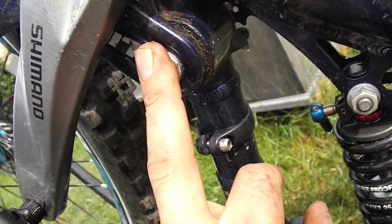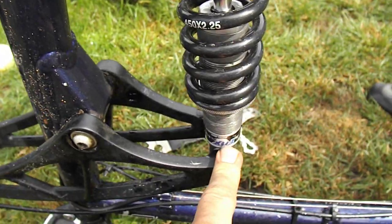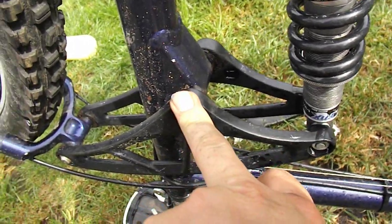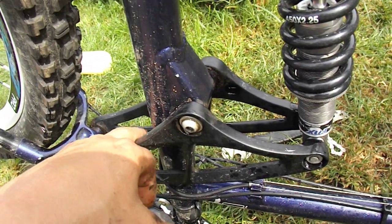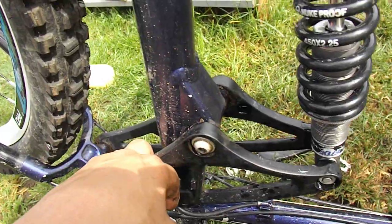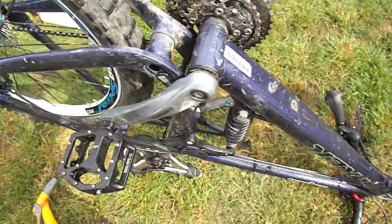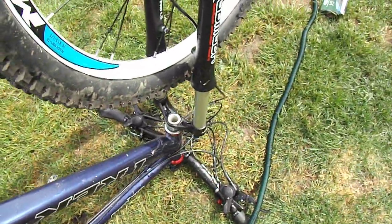Those bearings are not long for this world — in fact they're pretty much done now. That will put stress on the other bearings. These ones here probably need doing, and I think there's some here as well, so this needs a full bearing kit. Depending on what he wants to do with it. It's a pretty large frame. It's a good bike — good bike in its day and still a reasonable bike now.